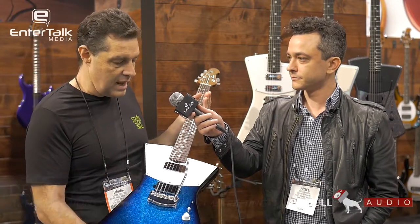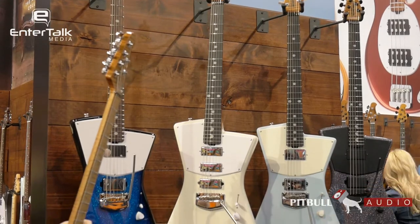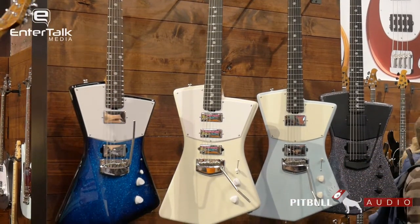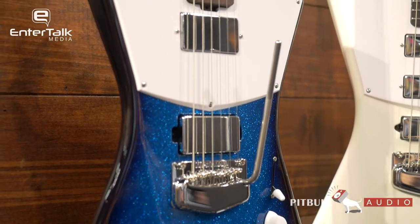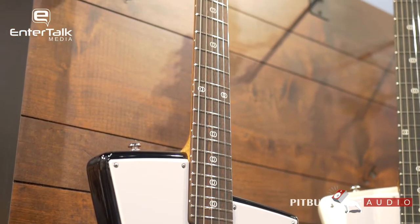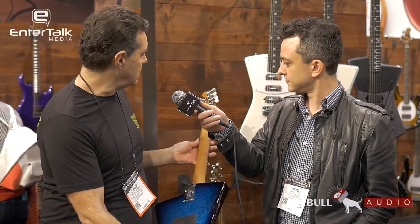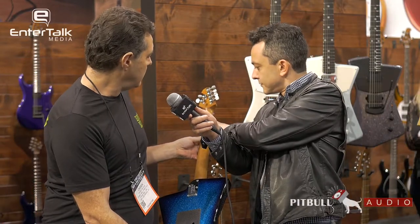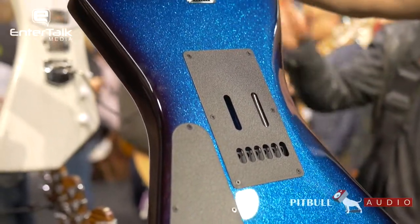So we have for 2018 the St. Vincent HH guitar — the St. Vincent Signature guitar that we did with Annie Clark. We have two models, this one being the newest one. It features two Music Man design humbucking pickups and the Music Man super smooth tremolo. The body is African mahogany, so it's lightweight but has that warm sustain that you'd want. New for 2018 is a roasted version of the maple, giving it a slightly darker hue — roasted, or toasted as some people like to say.